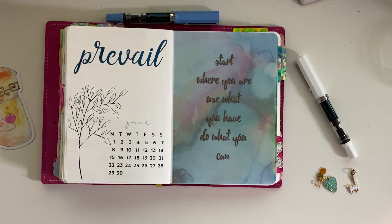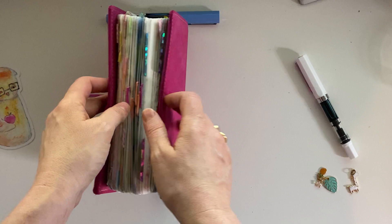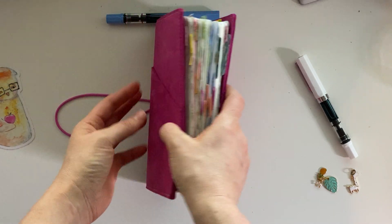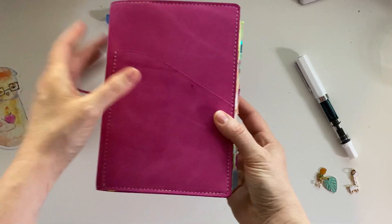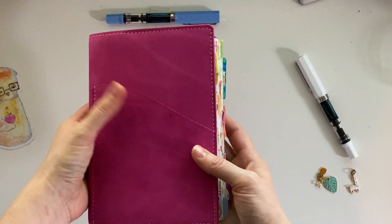If you want one, please comment below that that's something you're interested in. I find it helps it lay flat when I'm writing in it. And then this is my Bujo Planner cover in beautiful pink.